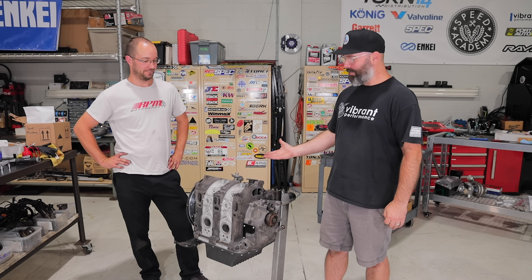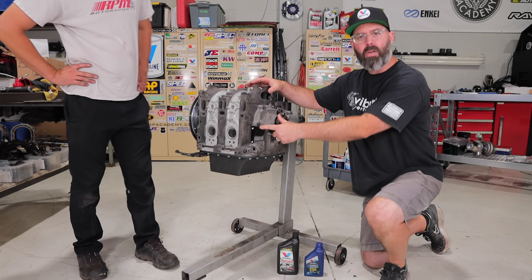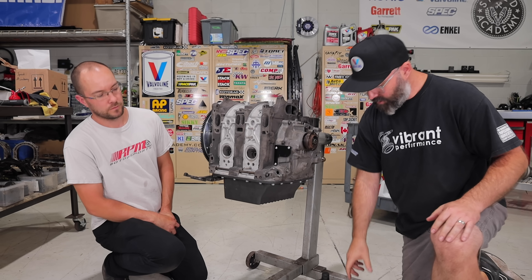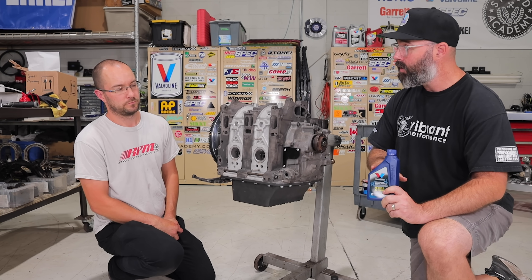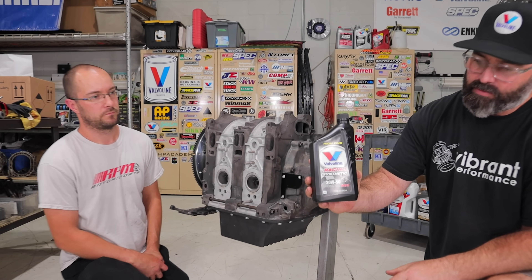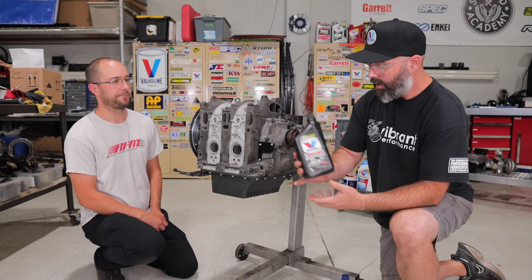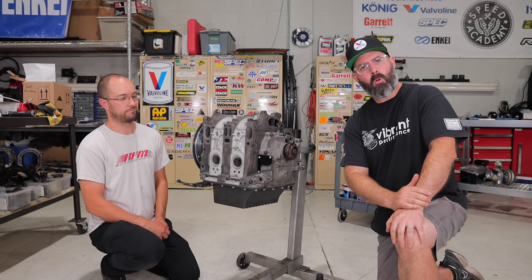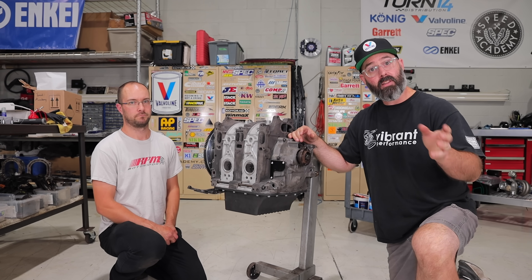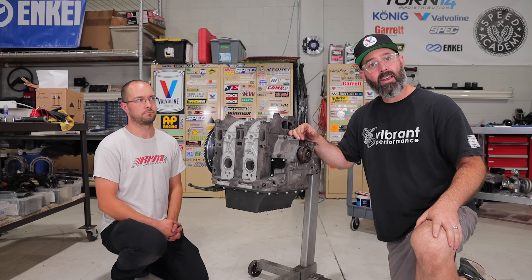Joe has bolted on the oil filter pedestal and bolted up the oil metering pump block-off plate — that's a wrap on assembling what would be called the short block, or 'the keg' as it resembles one. By blocking off the oil metering system — which normally takes oil from the pan to lubricate the apex seals — they'll instead pre-mix oil into the fuel system to lubricate the seals. This allows them to run whatever they want in the sump; most likely Valvoline Racing Synthetic in a 40-weight, mixing 20w50 with a 30-weight to get there. Thank you to Valvoline for making this engine build possible — visit valvoline.com/original for more info on their newly reformulated advanced full synthetic and high mileage full synthetic.